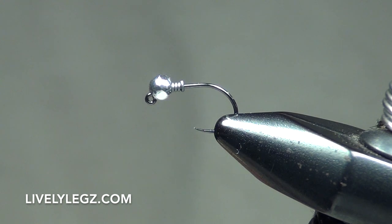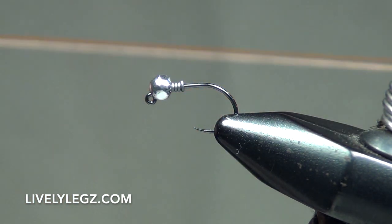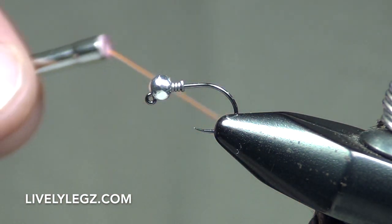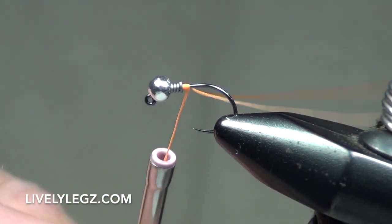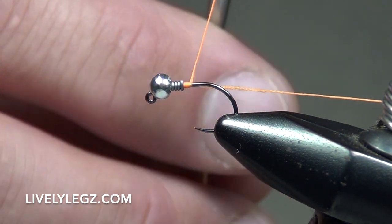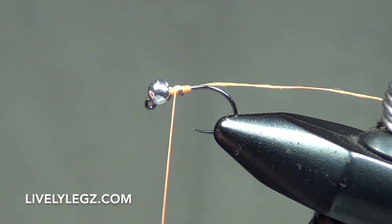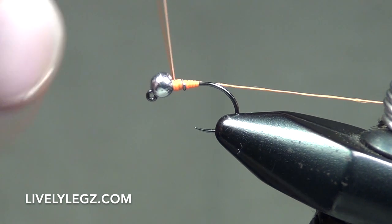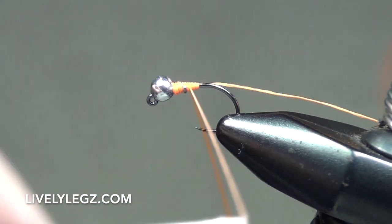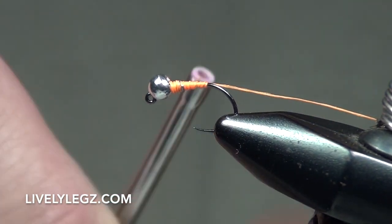Instead of using thread, we're going to use the glow bright floss as our thread on this fly. Pull approximately five inches out of your bobbin, go right behind your lead wraps, and you're locking those lead wraps into place. Keep that tag end — don't cut it away, just set it aside. Come up over the top, locking that bead into place, and build a nice body covering the lead. As you build that body, you want a carrot shape — slowly work your way back to the bend in the hook and back up.